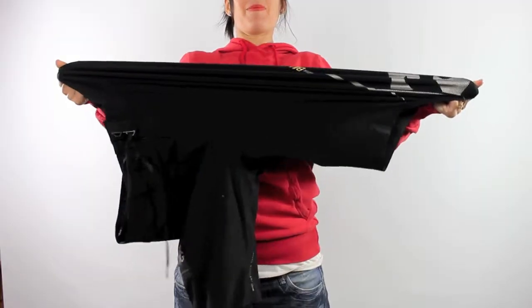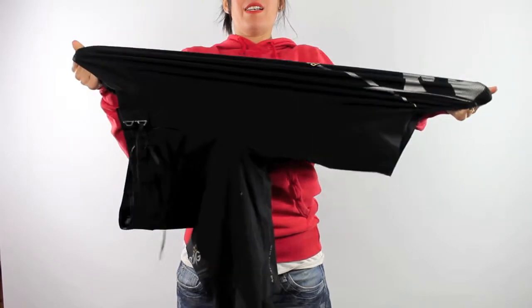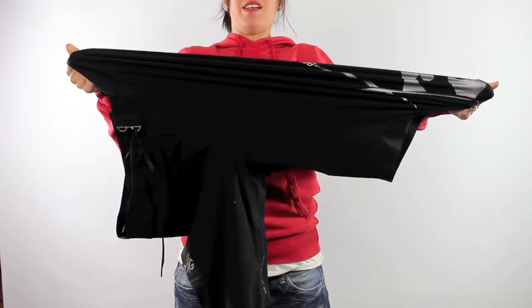The PX1s actually feel like a second skin with the zero gravity fabric, which is exclusive to Billabong. These boardshorts have a platinum stretch of 120%, and along with the Ultimate 4-Way Stretch technology boosting flexibility in all directions, these boardshorts are truly elastic.